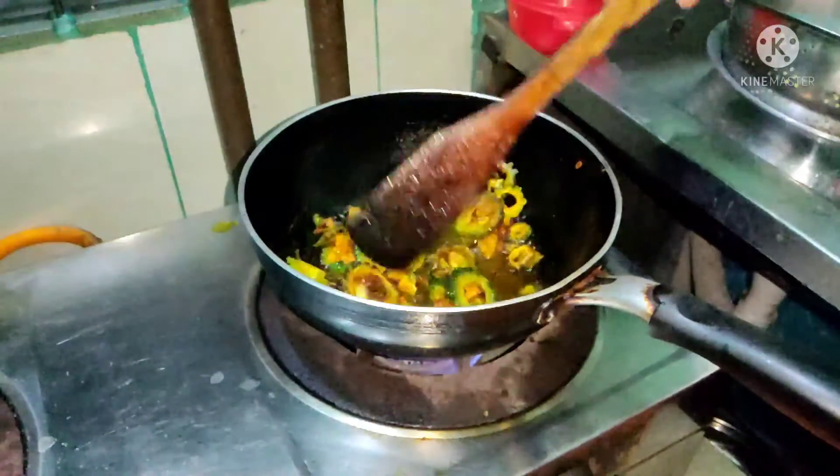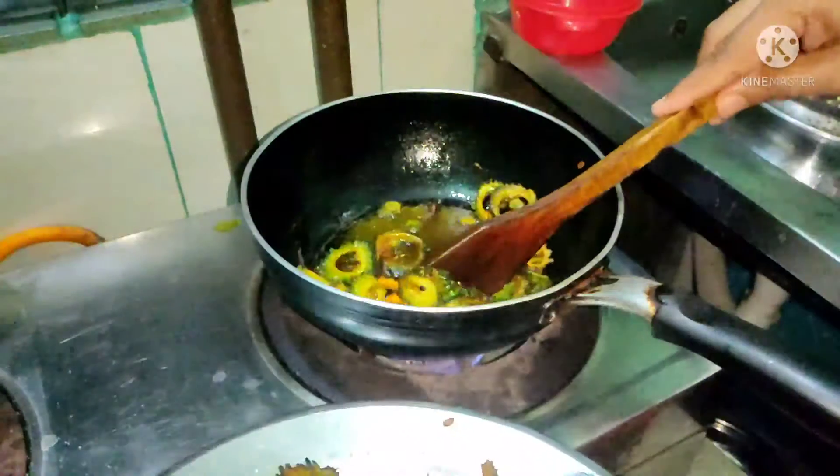We are going to make a lot of the vegetables. The vegetables are made of the vegetables. We are going to make a lot of vegetables. Let's put it in the oven.